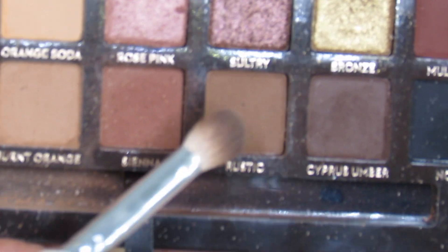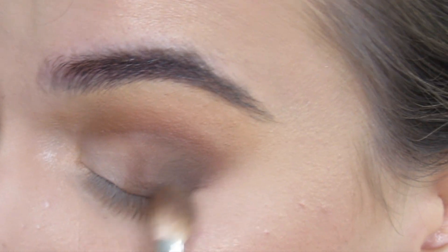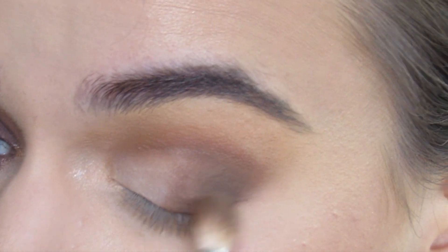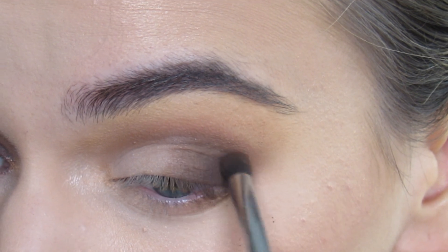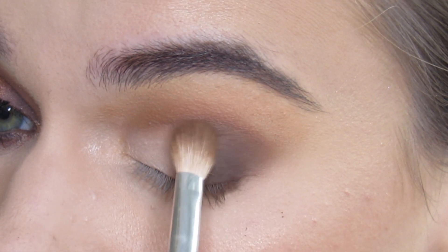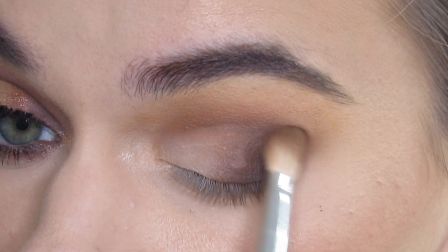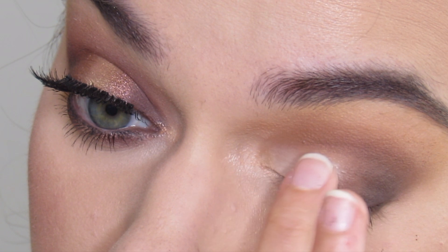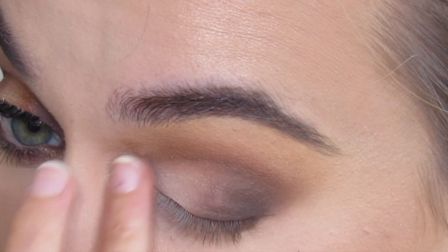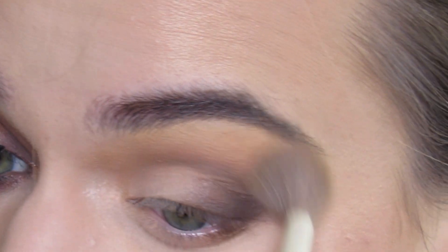I'm gonna take the shade Rustic and the Morphe JH33 and kind of blend those two together, so it goes from a nice matte shimmery to chocolatey dark. Go back in with Cypress Umber and up the outer V, so there's a nice gradient from the matte white to the darker outer V. Go back in with the white, then back in with Orange Soda on the Arielle A11 to blend out these edges so it's nice and warm.